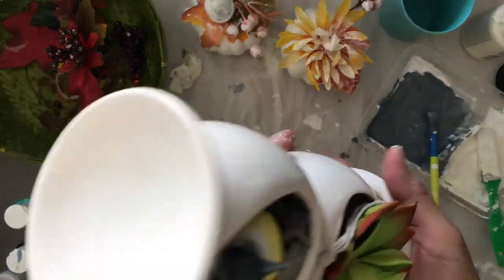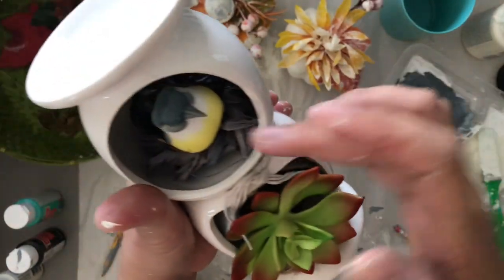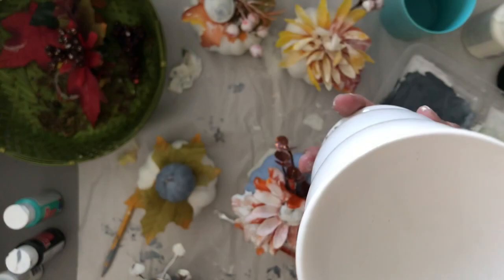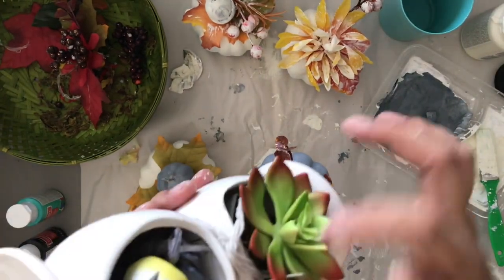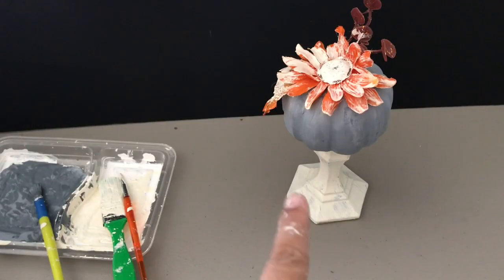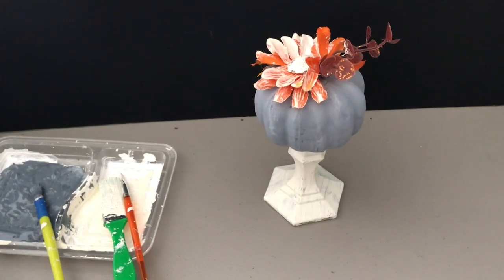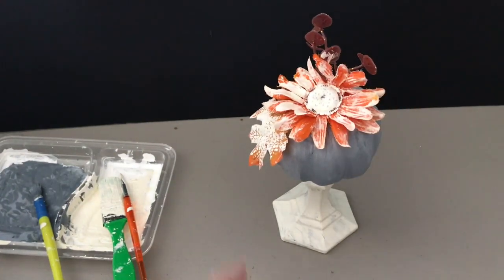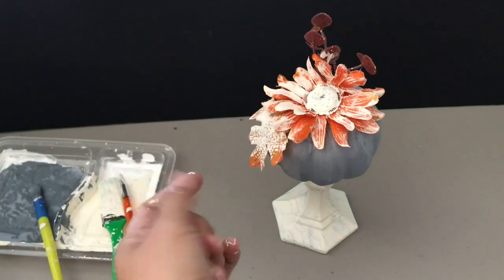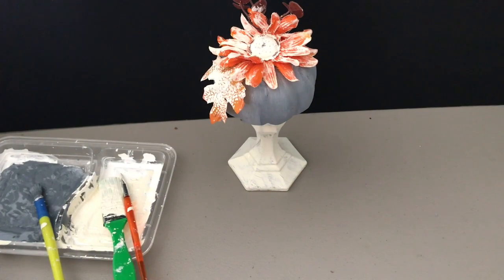This candlestick holder was from my Mother's Day gift ideas video, which I'll link here. I'm not changing it — just putting the gray pumpkin on top because it matches the raffia. I want to show how this looks — kind of a whitewash frosted finish, which is what I was trying to achieve.